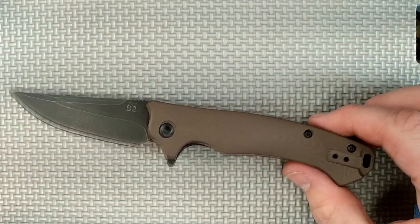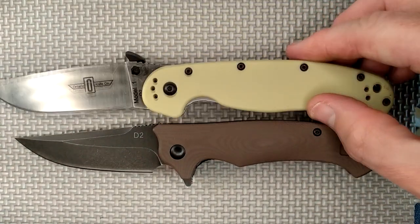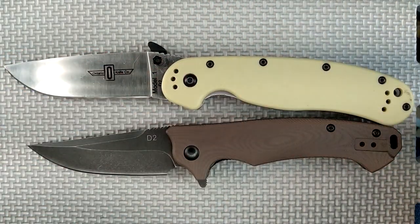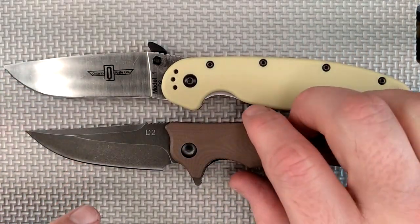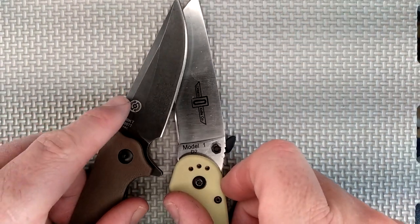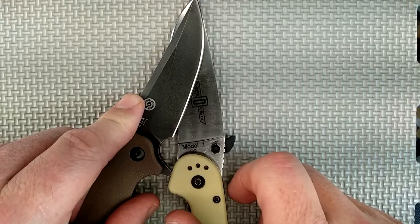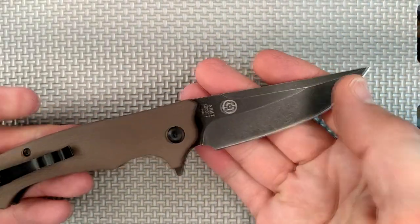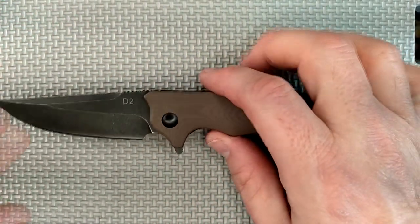I forgot to do the size comparison with the Ontario Rat — my apologies. Line up the pivot pins. Let's move them over just a little bit so we can see everything. It's a smaller knife — it clearly is a smaller knife. The cutting edge length is a little bit less, not even a quarter of an inch less than the Ontario Rat 1, but it's a smaller and slightly lighter knife.